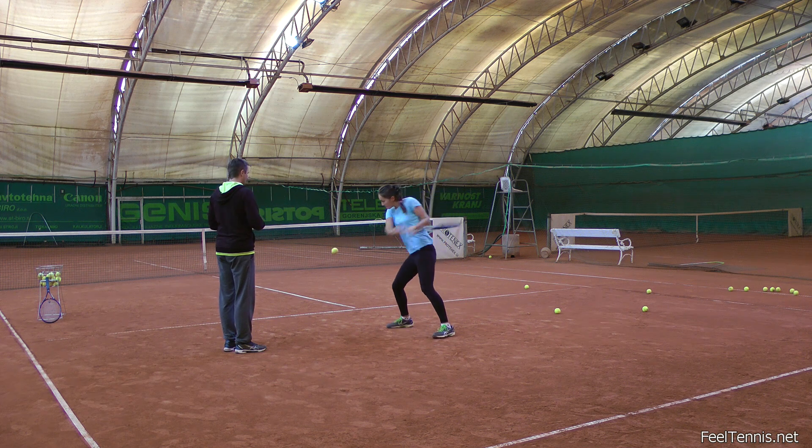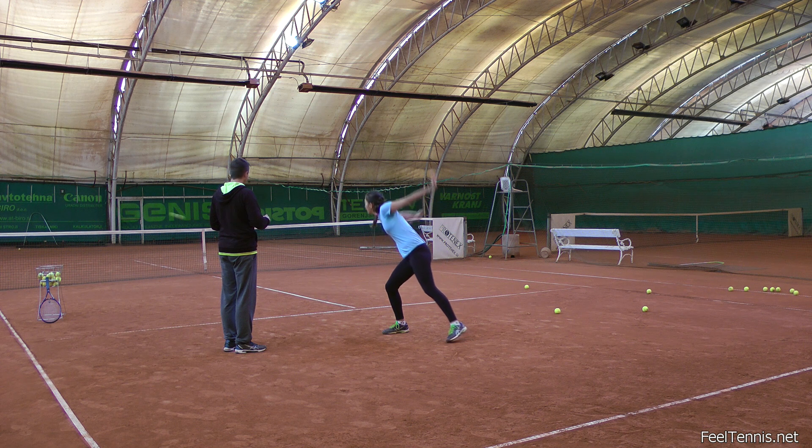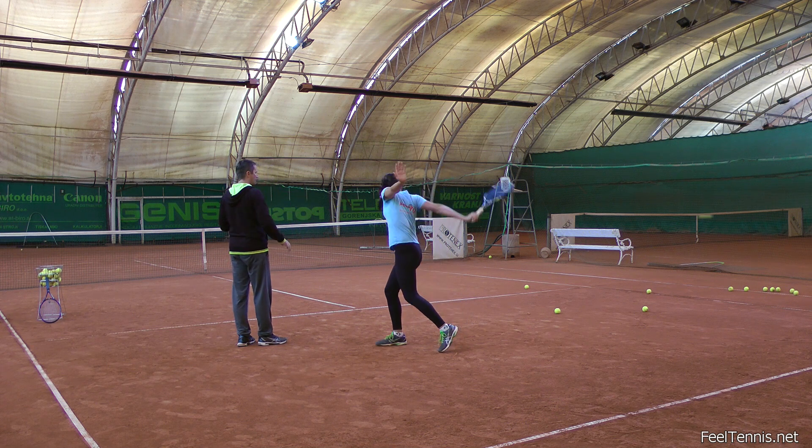She positions herself in a normal neutral position for the backhand slice and hits a few usual shots over the net from my drop feed. Next I drop the ball slightly closer to her and ask her to hit to the side fence behind her back.